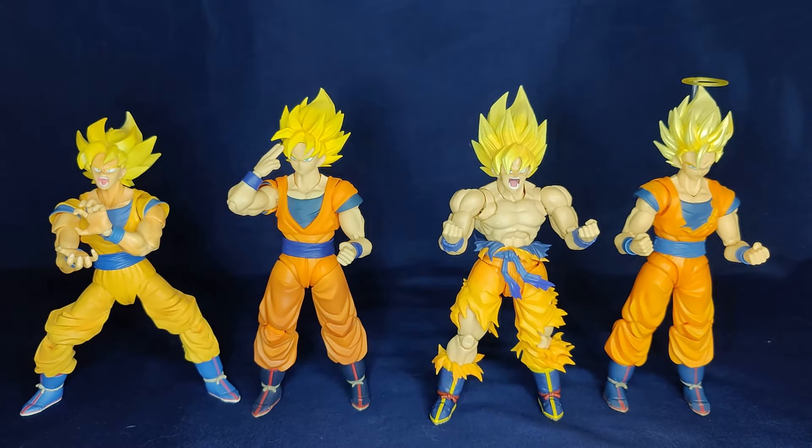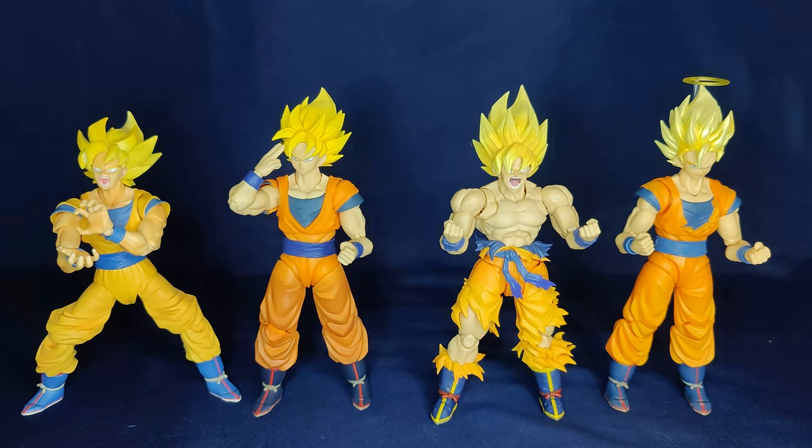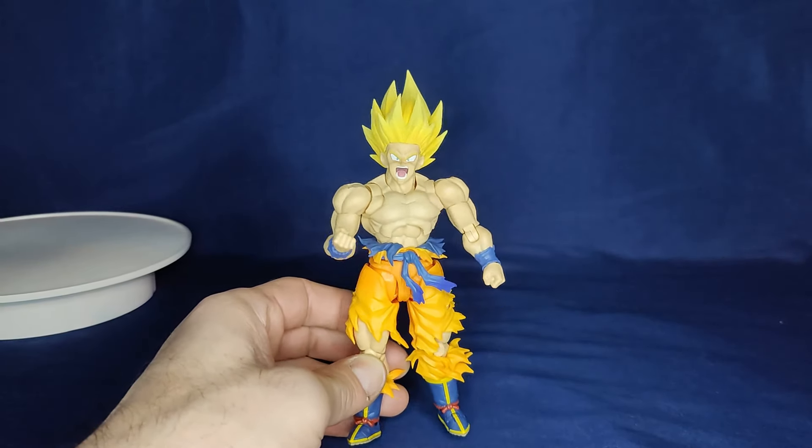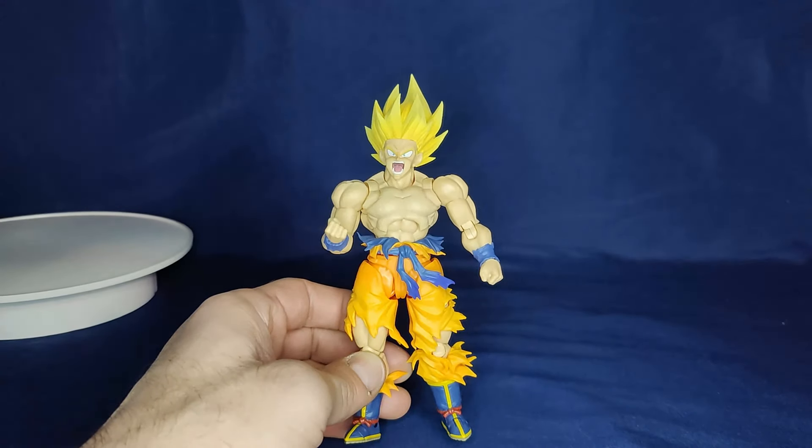Here he is next to some of the other Super Saiyan Gokus I own, and I think he looks the best face-wise for sure, and proportions of musculature as well. The other ones do a couple things better - like the ankles are a little sturdier - but I like the mobility on these. The hair also looks the best: it's nice and spread out, the right shape, with extra lining detail on it. Very well done.